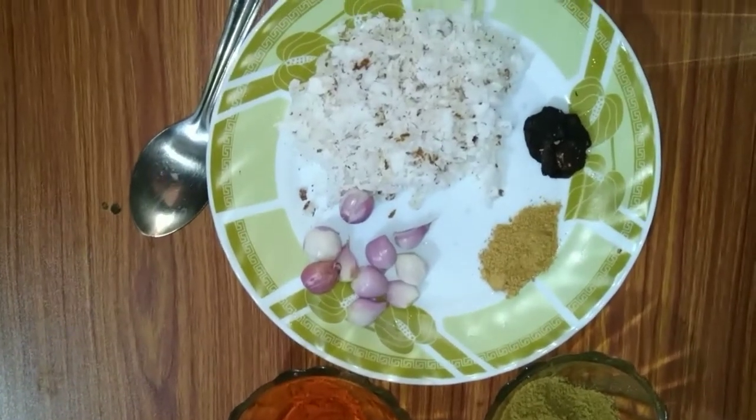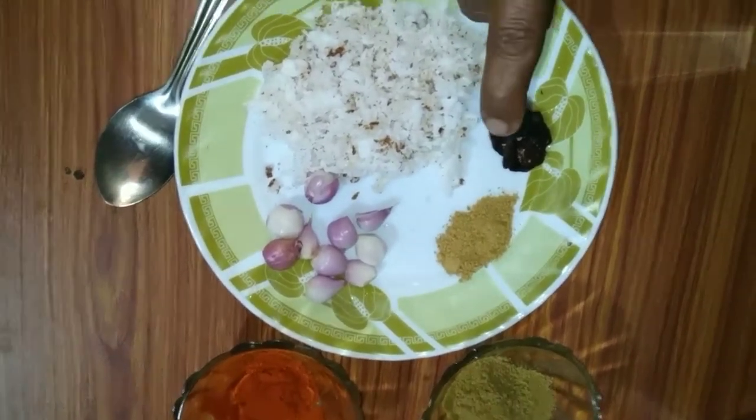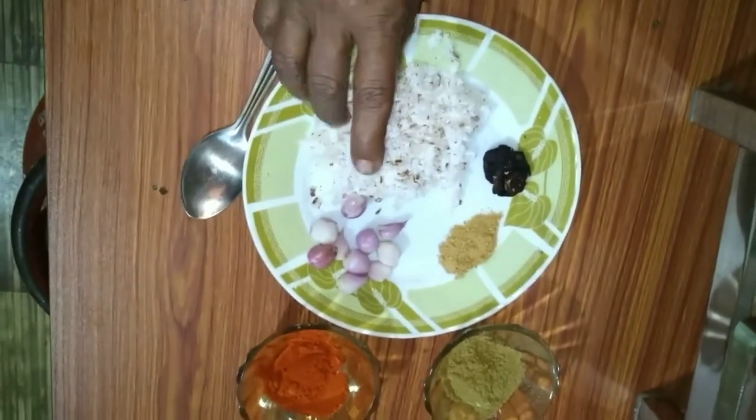A minute after I had started with my eye, I had the first order for 6 cups.